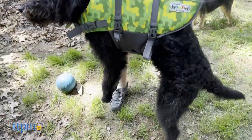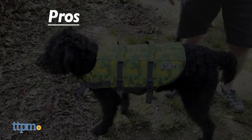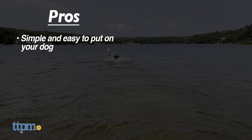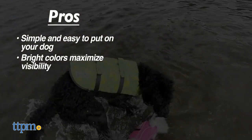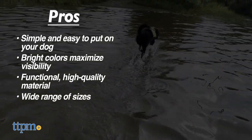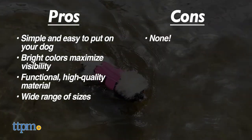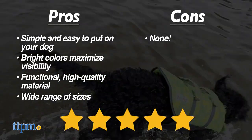The Outward Hound Granby Lifejacket is all pros, all day. It's elegantly simple, streamlined, and easy to put on your dog. The bright colors maximize visibility, the materials are high quality and functional, and it comes in pretty much any size. All dogs deserve to have a good soak. We have no cons. We give the Granby Lifejacket from Outward Hound a flawless 5 out of 5 stars.